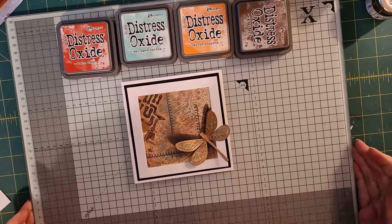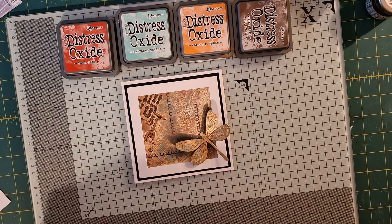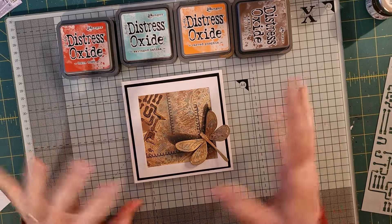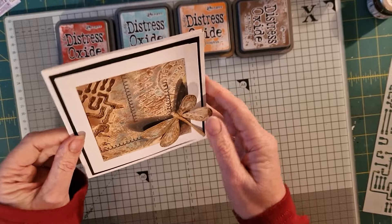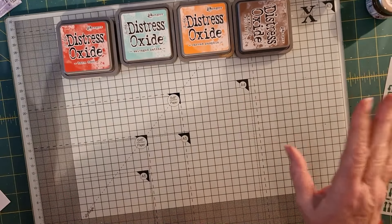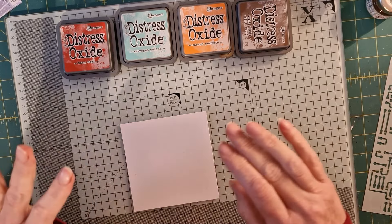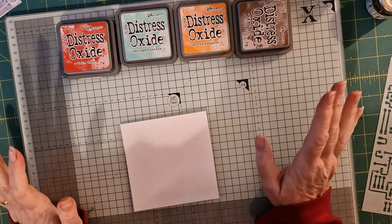Hello everybody and welcome to the craft room with Tanya. I'm going to do a wee mixed media card. Other than clean and simple, I have to say mixed media is one of my favourite cards. I made this little one earlier on — it was a bit of a rush job — just to give you a general idea of the kind of thing I'm going for. Whether or not it turns out like that is anybody's guess because with mixed media, anything can happen. And that's what I love about it the most. No matter how hard you try, you wouldn't get two cards the same and that's the joy of it.